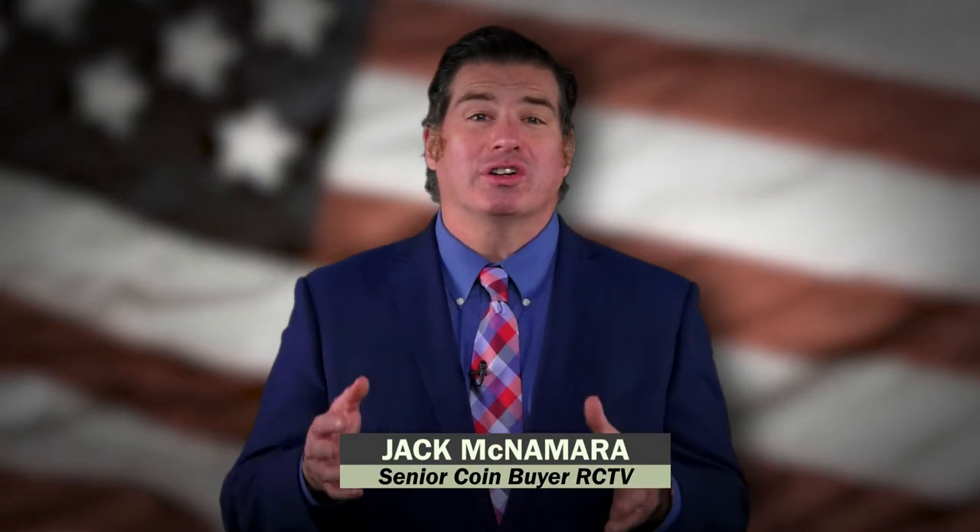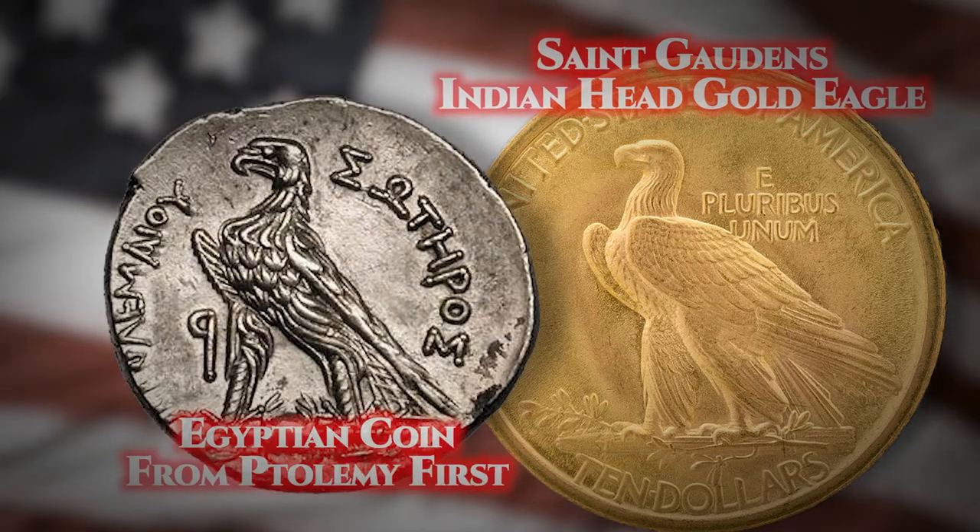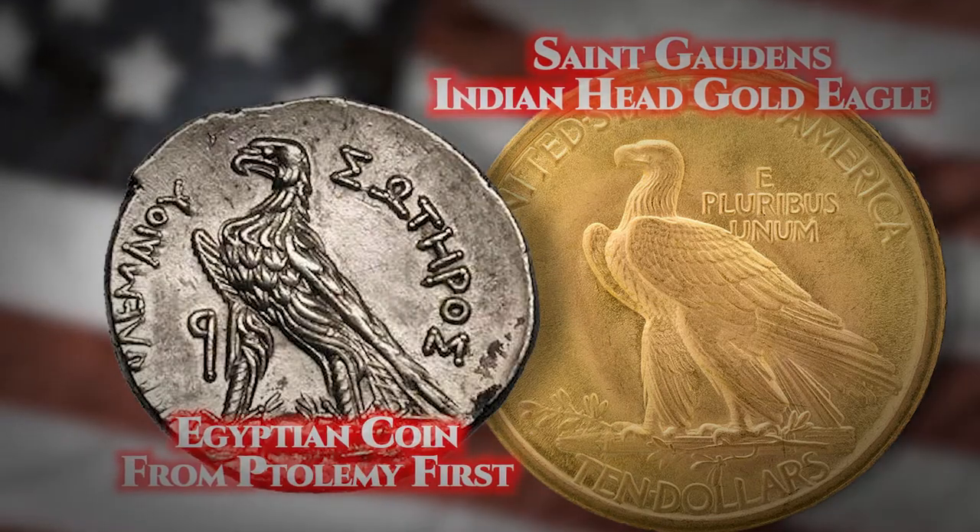Did you know that the reverse of St. Gaudens' Indian Head Gold Eagle was inspired by an Egyptian coin of Ptolemy I? A rendition of this eagle was first used by St. Gaudens on the reverse of the 1892 Columbian Exposition Medal, which was never released.